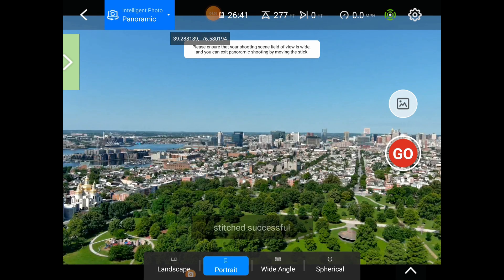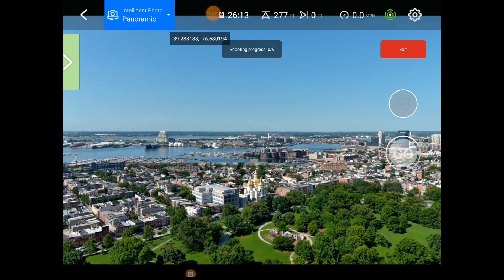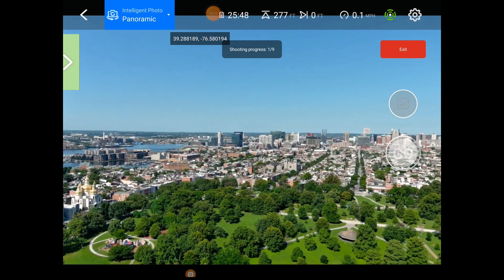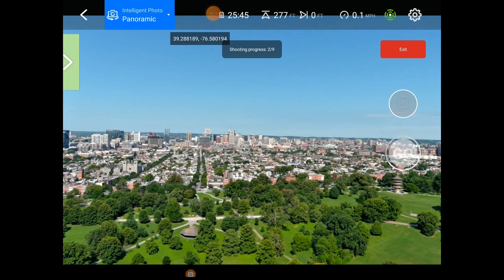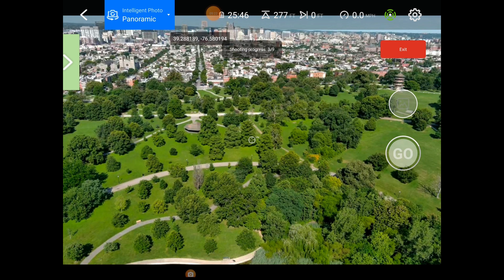Wide angle — we'll go to the wide angle now. We're not going to move; we'll just shoot right here. There we go — it's going to take nine shots now. Baltimore has a bad reputation, but look, we've got a beautiful city here. It's a nice day and the bird is stable.